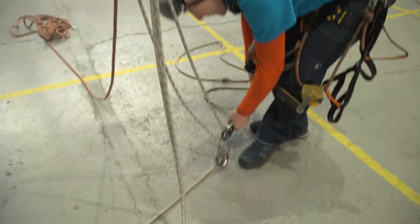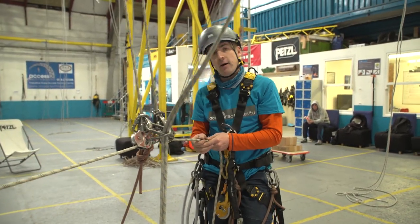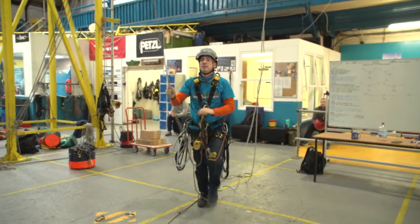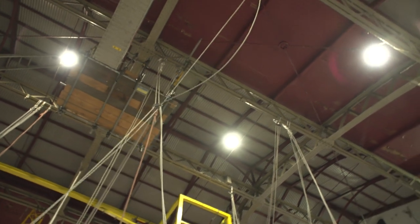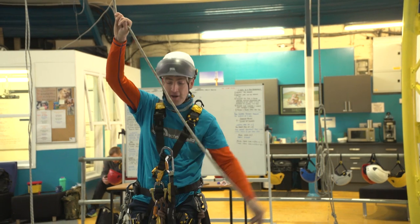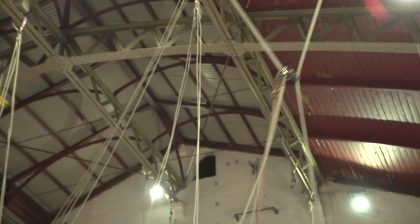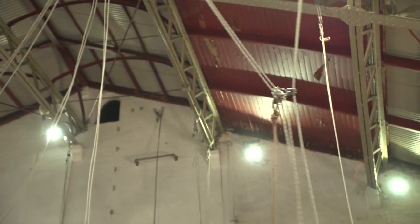And then we've got two pulleys down here into our ropes, and then if you pull them apart... So I've now got a double deviation up at height, and I didn't have to go anywhere. If I need to adjust it, I can pull down on the deviation, on the tagline, pull it down there, and put it back in again.